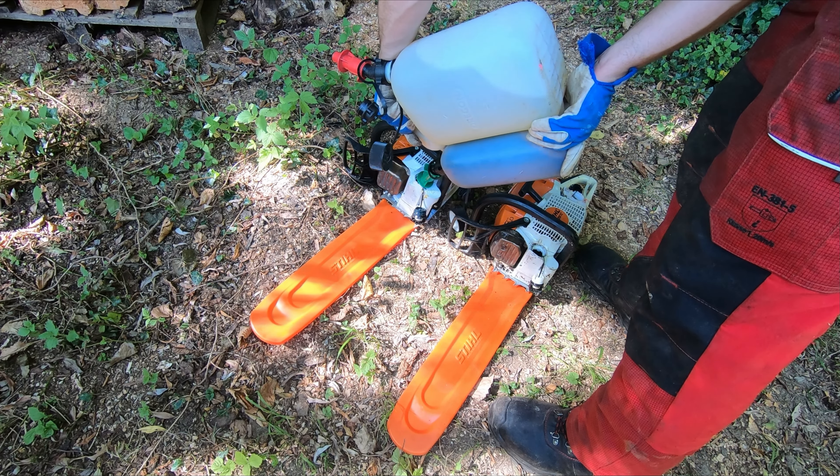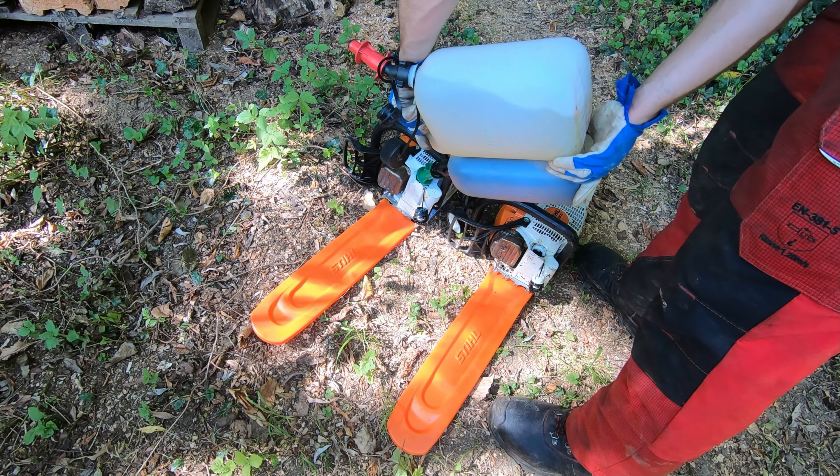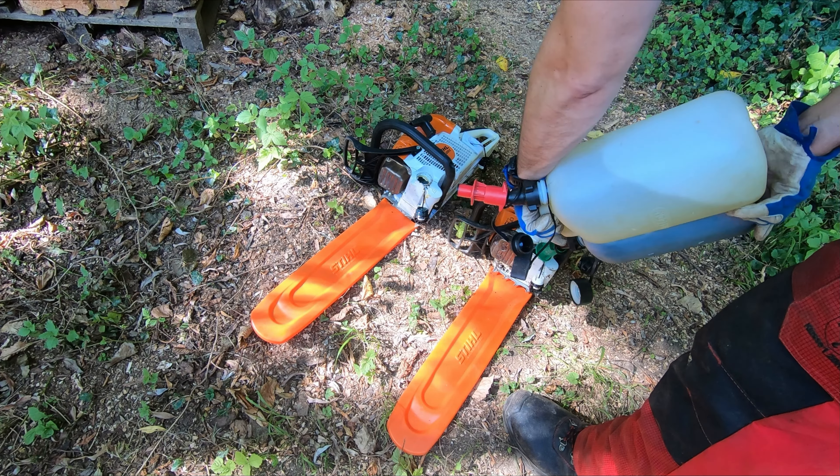Hallo und herzlich willkommen beim Grundstückler. In diesem Video mache ich einen Vergleichstest zwischen der Stihl MS 261 und der Stihl MS 400.